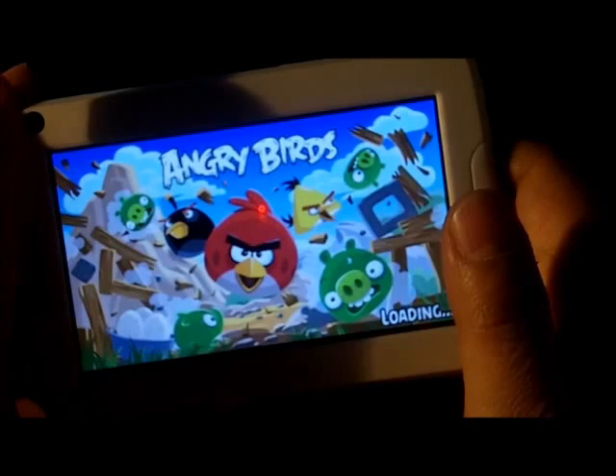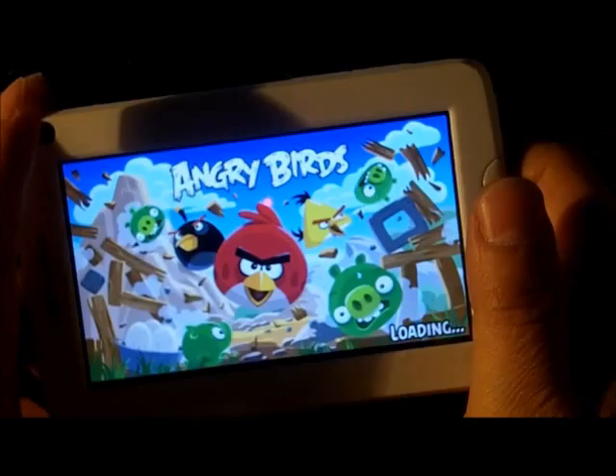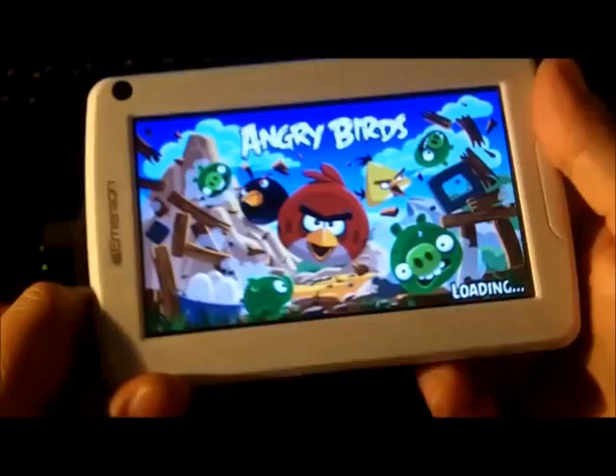Angry Bird works perfectly fine here, there's no lag whatsoever. This is the original Angry Bird — just to show you guys real quick. Downloaded a couple of car racing games. There's no lag in that either, and the screen is surprisingly crisp. The image is really barely any glare.